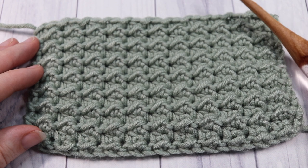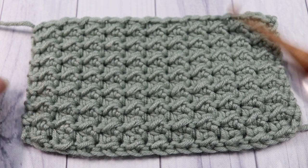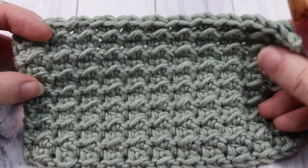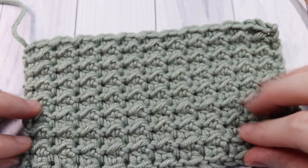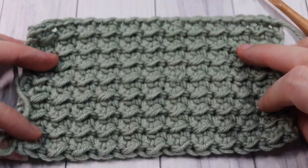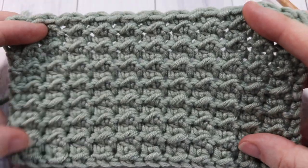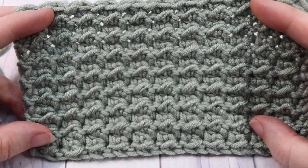Hello everyone, I'm Sarah of Rich Textures Crochet and welcome. Today we are going to learn how to crochet the even moss stitch, which is the stitch you see here in front of you. This is a beautiful stitch to work — it creates a beautiful, subtle texture. It's similar on the front and the back and it creates a nice solid fabric. I would love to hear how you would use this stitch in a project in the comments below.